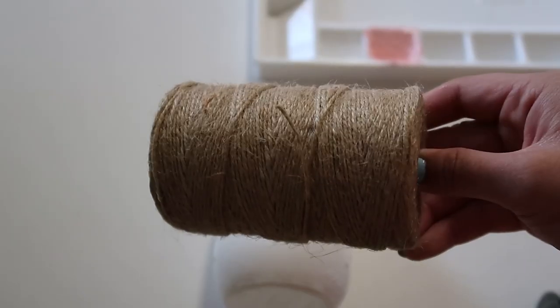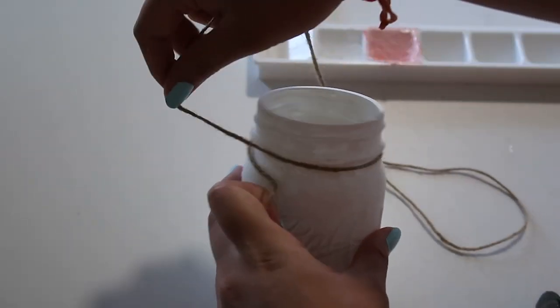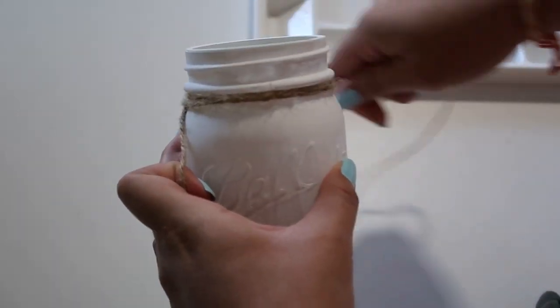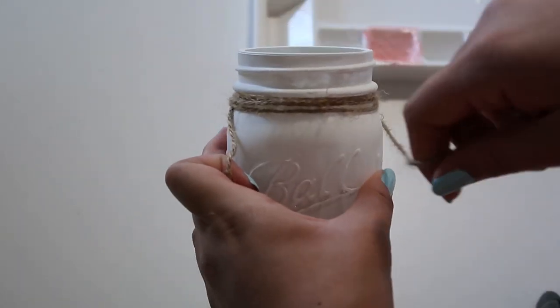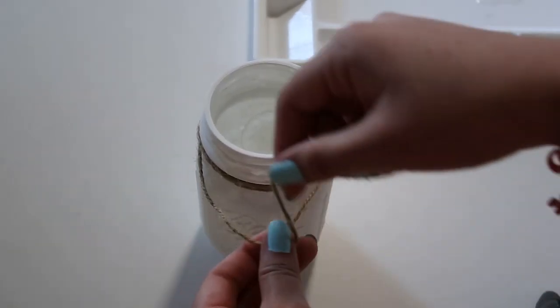Once it's dried, we're going to take some twine and wrap it around the top of the mason jar and tie a bow at the end. I used about 48 inches of twine to be able to wrap it around three times. You can use as much or as little as you want, depending on your taste. I really like the twine because it's a nice contrast to the paint and really brings it all together.